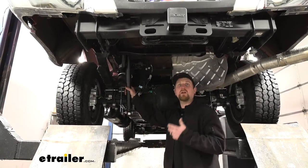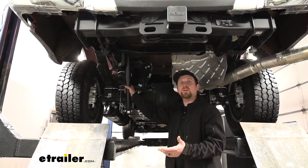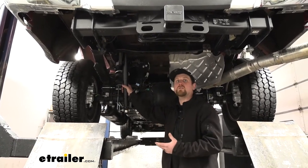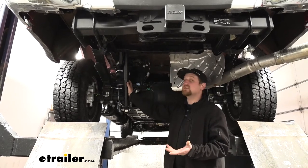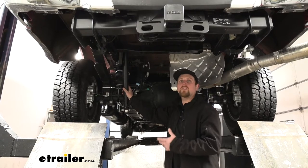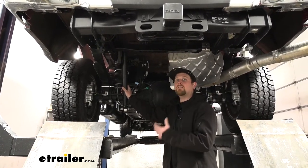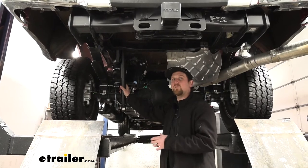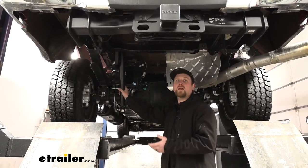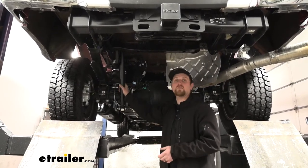These are going to solve a lot of the issues you were having, whether it be the drivability or just the overall comfort of your truck whenever you're towing your trailer down the road. As far as the installation goes, these really aren't too bad. You don't have to modify anything — no drilling, no cutting, nothing really too complicated. These are relatively straightforward out of the many airbags I've personally installed. Speaking of which, let's go ahead and put them on together now.